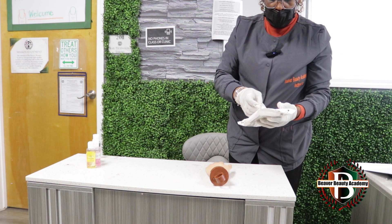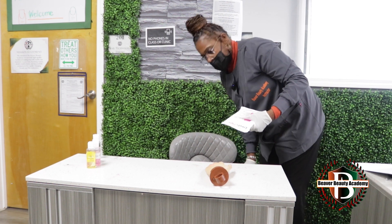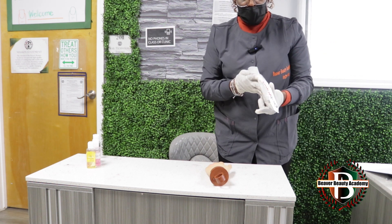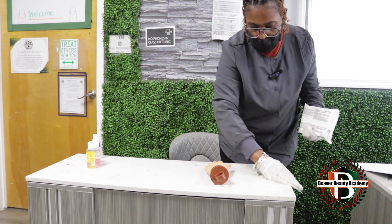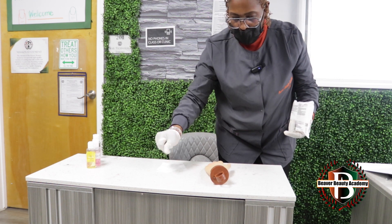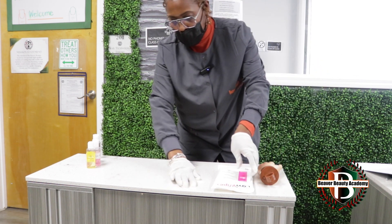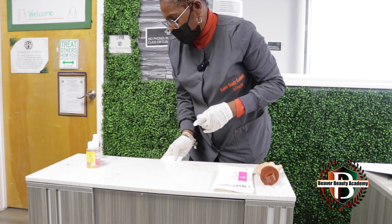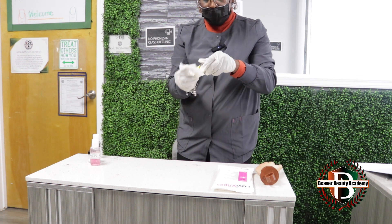You are doing a new client, so we are wiping everything down. I am going to wipe my disinfectant wipes down also. I am going to wipe the table on this side, move my mannequin hand over, place my disinfectant wipes down, and wipe that bottle all the way off.